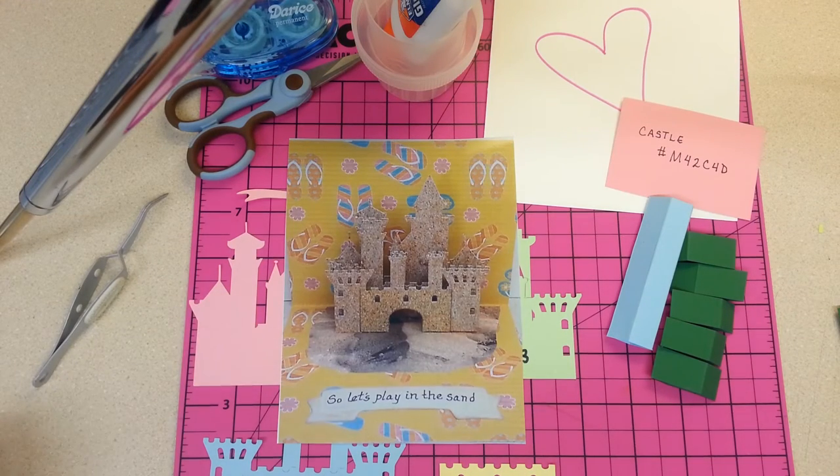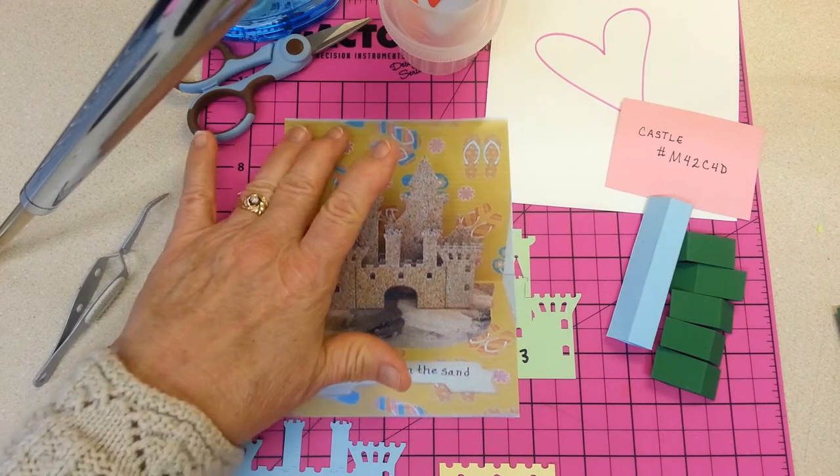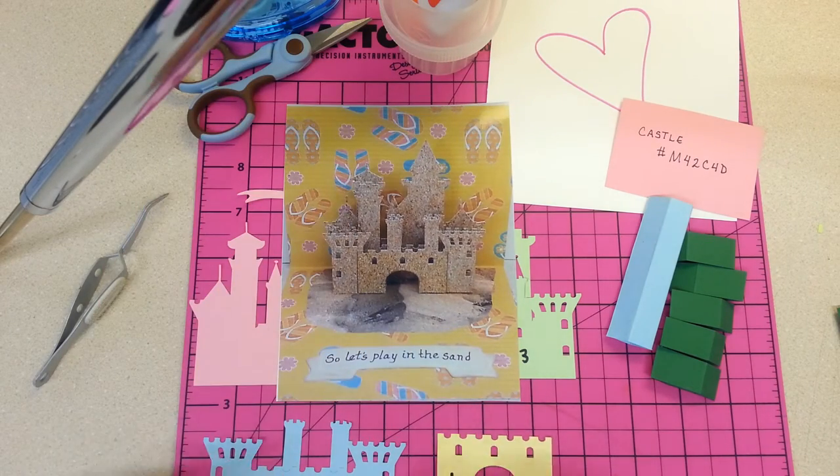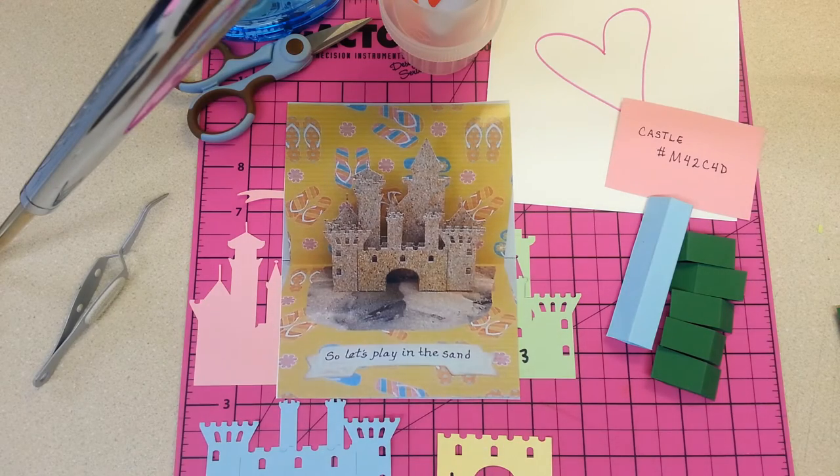Hello Crafters, it's Kathy Erlinson with a video tutorial of how to make my pop-up sandcastle. This is my first video, so who knows how good or bad it's going to be. Stick with me, I'll do my best to help you figure out the pop-up.